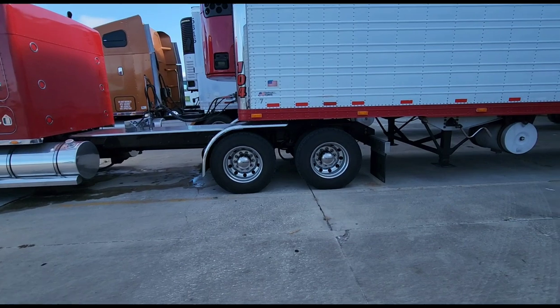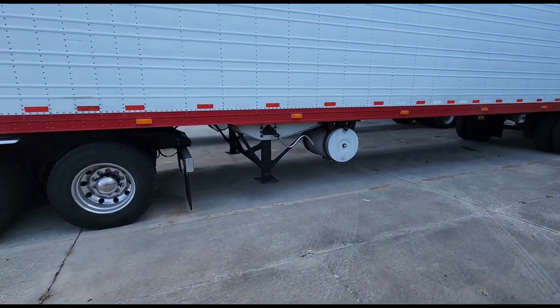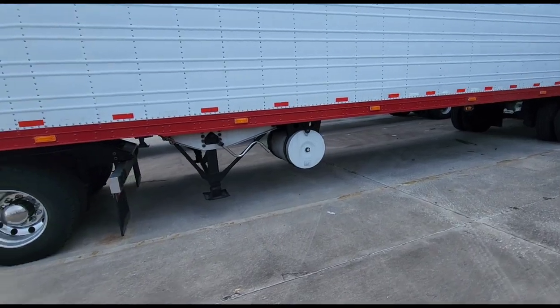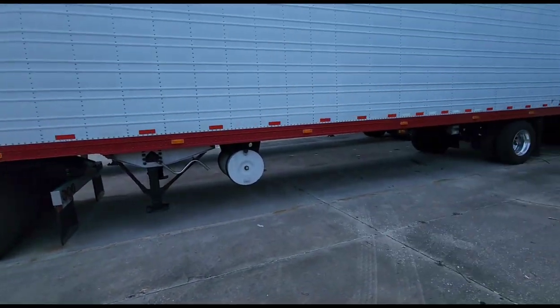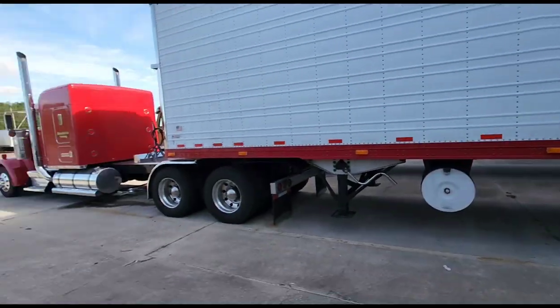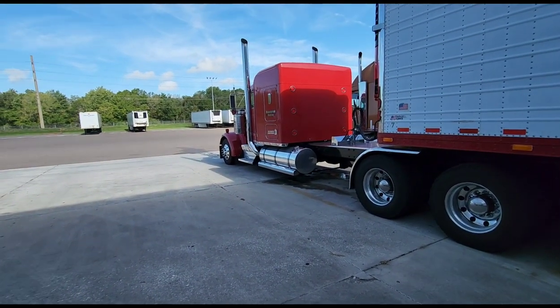I gotta polish this out on the trailer — the rail — haven't gotten around to that yet. I ran out of money and had to get back to work, especially with these rates. Where are you out of? Omaha, Nebraska. You guys got some good meat out there! Oh yeah, that's what I haul — beef, man. That stuff pays pretty good.